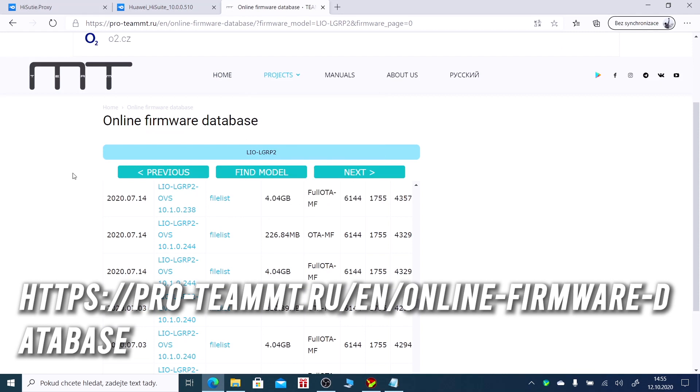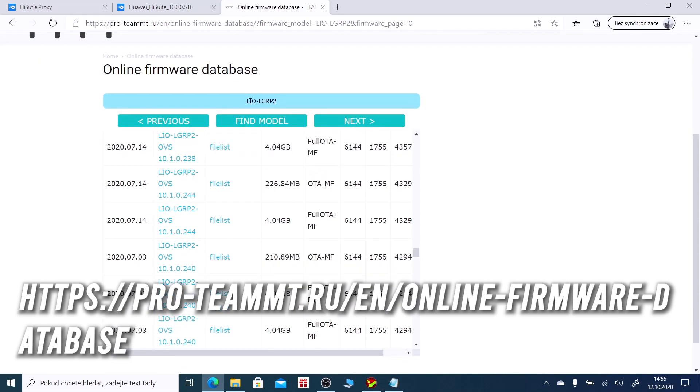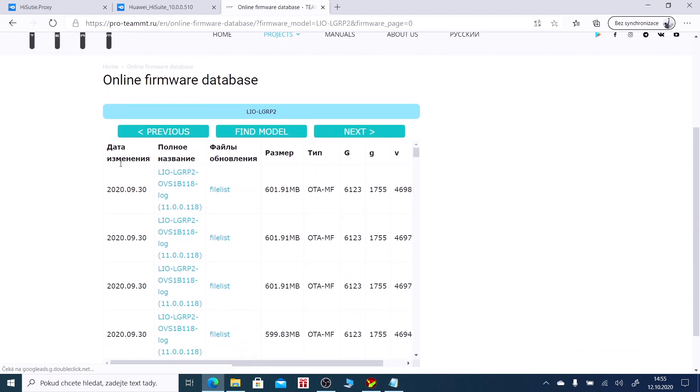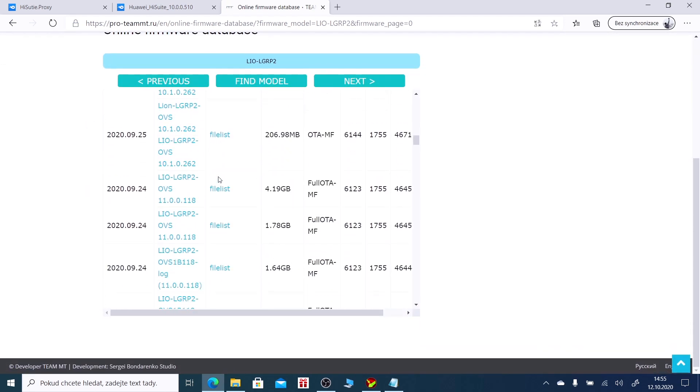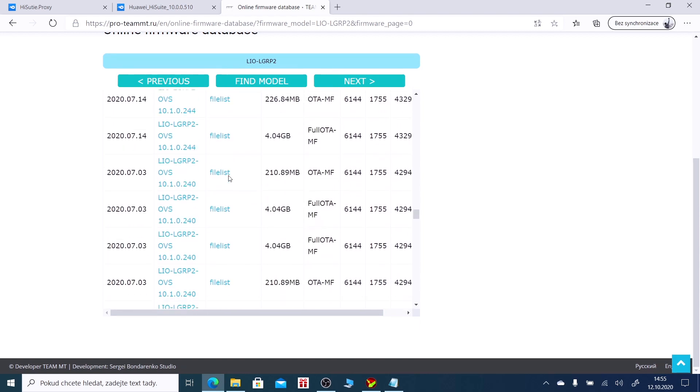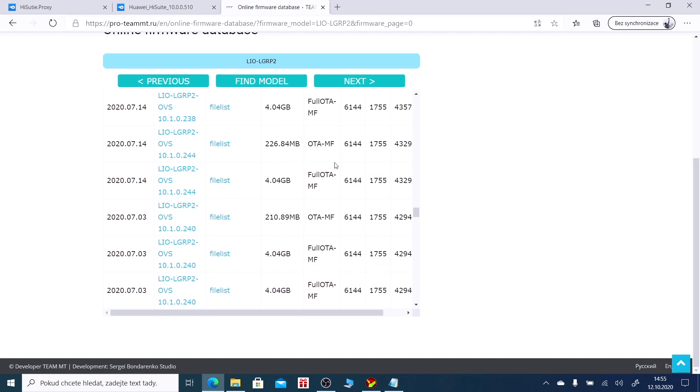Now it's time to open this Russian website where you can find firmware for your phone. Remember, you have to select the full OTA version — I'm going for this one. You have to be 100% sure that you select the right firmware.